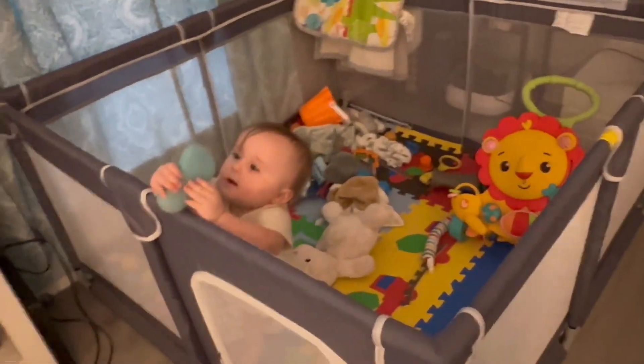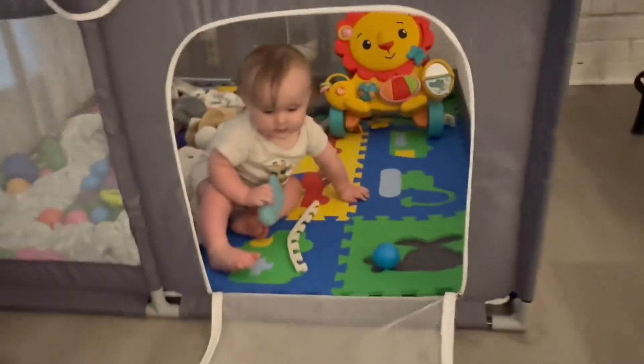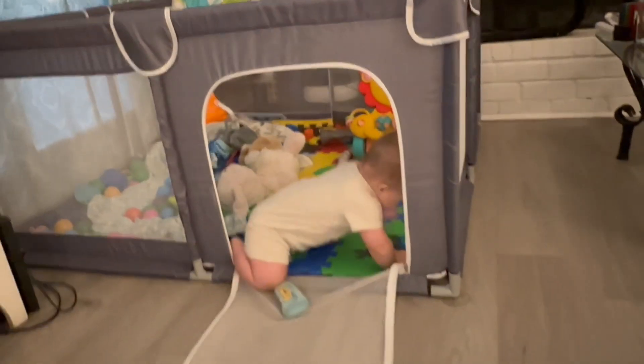He plays in it a good bit of the day and while I'm trying to get stuff done around the house, I don't have to worry about him trying to get into stuff while he's in here playing. You can see here how it unzips so you can let him out if he wants to crawl in and out.